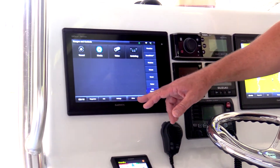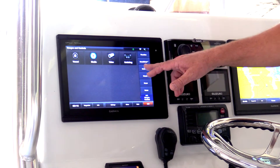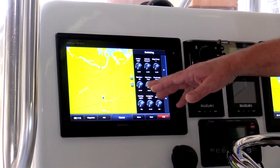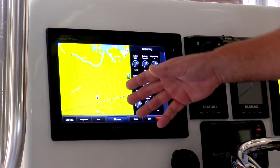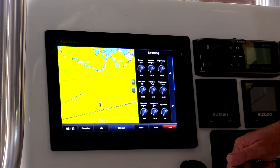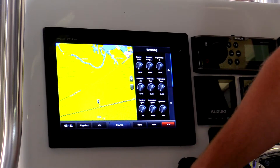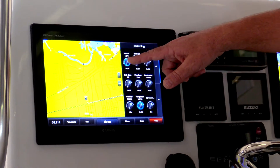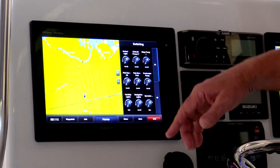In addition to this page, we've got switching available to you on your chart pages or your combos. In this case, I have a combo page set up where part of the page is the navigation screen and the other part is switching. So if I choose to turn on something from the screen, it's going to work the same on the switch panel — I can turn on and off those same circuits together.